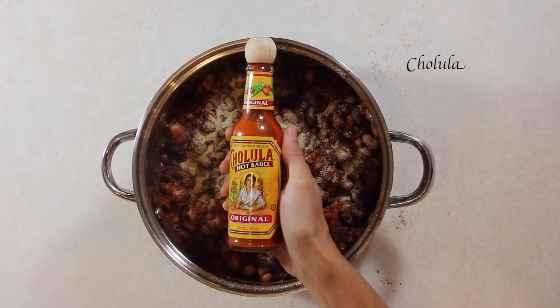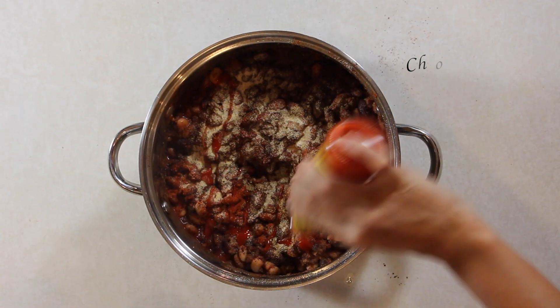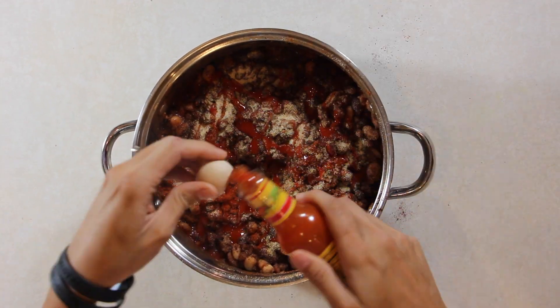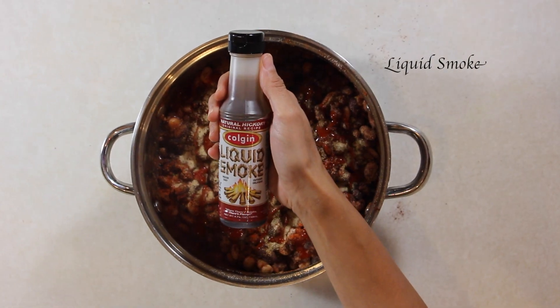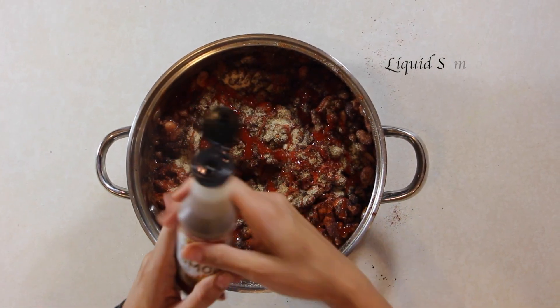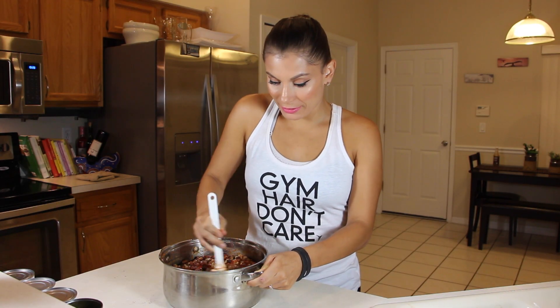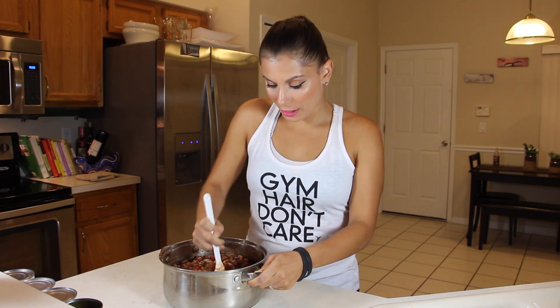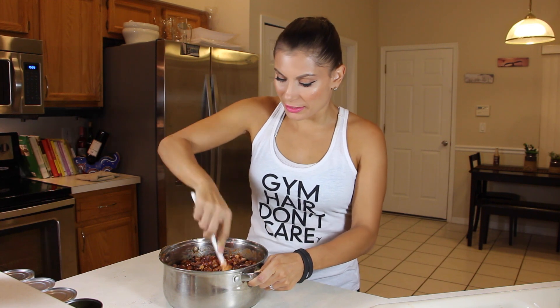The cholula was coming, right? I would just go ham. If you like spicy, I would just keep adding. And liquid smoke — man, this makes a difference in your chili. So after I put all the seasonings in there, all I'm going to do is stir everything, and then I'm going to place it on the stove top for about 20 minutes until everything gets nice and hot. Your oven should be on at 400 degrees, because when everything is said and done, we're going to layer it and then put it in the oven.